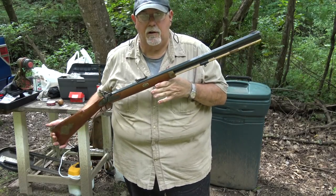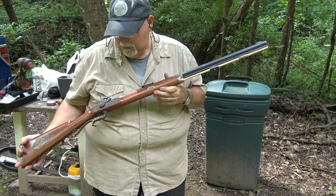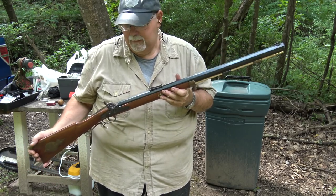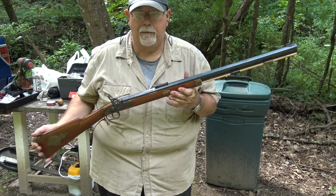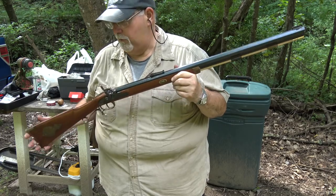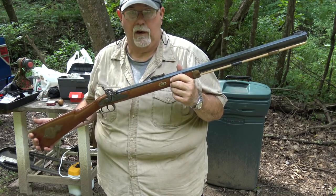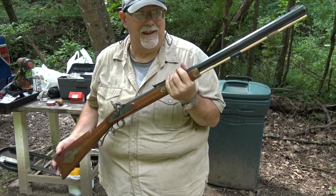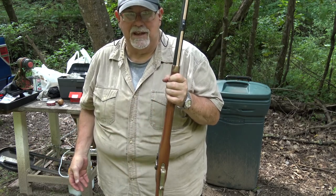I bought this Thompson Center Hawken quite a while ago — and by quite a while, I mean like six months ago — because I needed it for a photo prop. I was doing an article on the guns used in Mountain Man movies and I needed a Thompson Center to photograph. So I got this cheap online, and it was cheap because it had some issues.